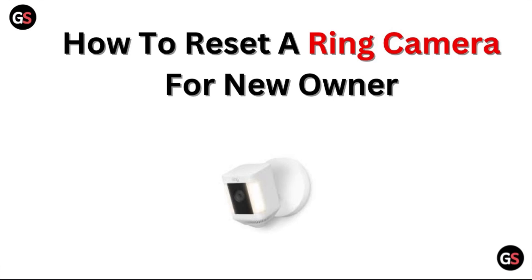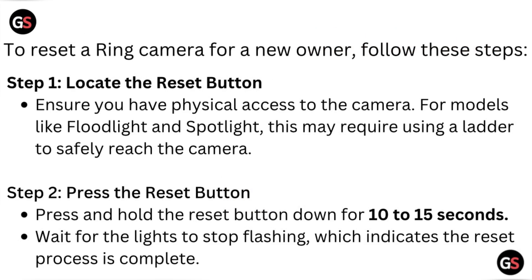Welcome to our channel. In this video we will discuss how to reset a ring camera for new owners. To reset a ring camera for new owners, follow these steps. Step one: locate the reset button. Ensure you have physical access to the camera. For models like the floodlight and spotlight, this may require using a ladder to safely reach the camera.